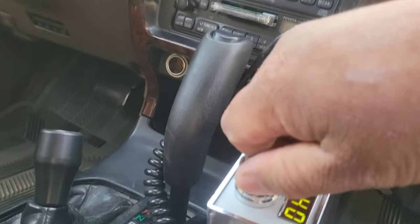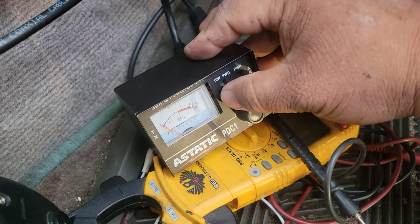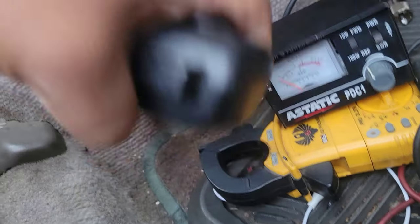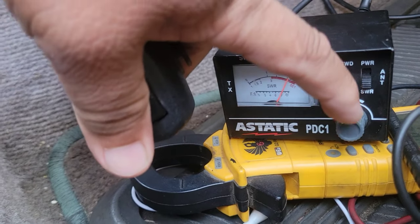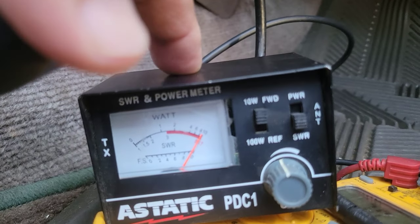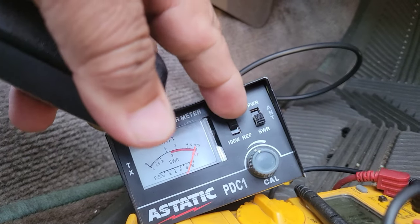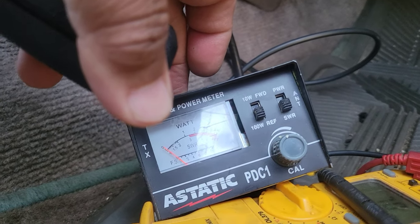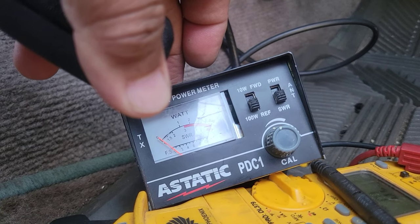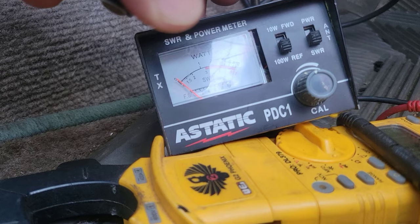Let's go to channel one. I'll flip this up and key the mic. I'm going to get this moved to set, then while holding the mic — there! You see how low the SWR is? Very, very low. One. That's great.